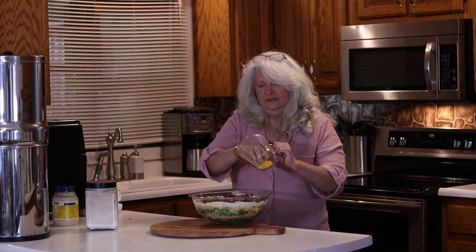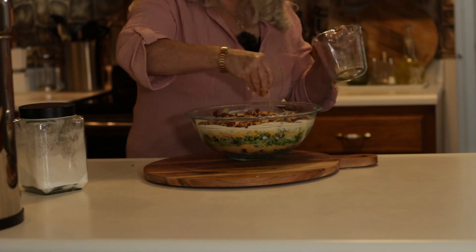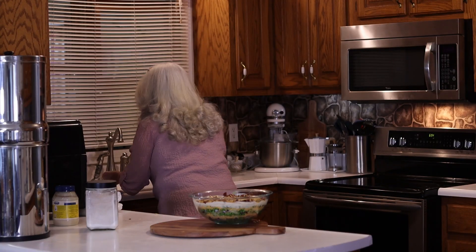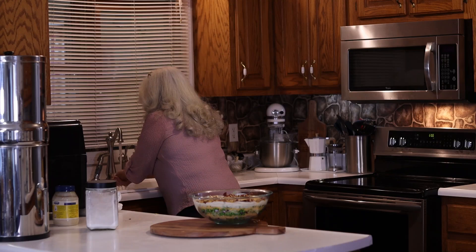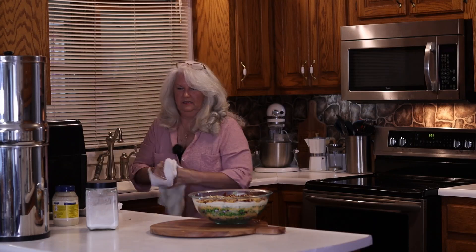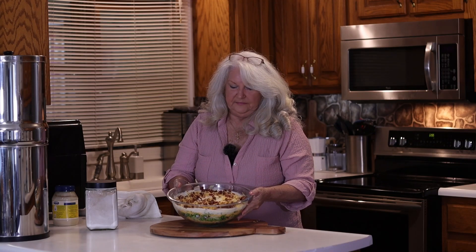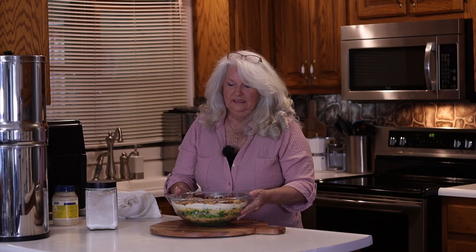And the rest of our cheese — and there you have it: a quick, easy salad that is good enough to take to any potluck dinner, birthday, Fourth of July, or Memorial Day. If you enjoyed this video, please hit like and subscribe, and we will see you again. Thank you for watching.